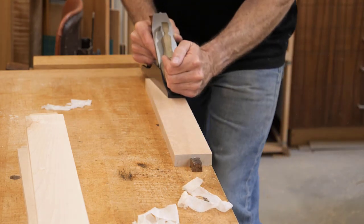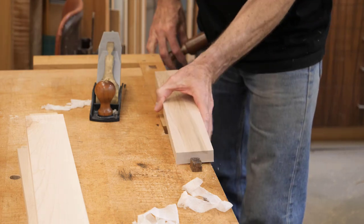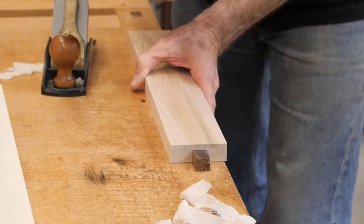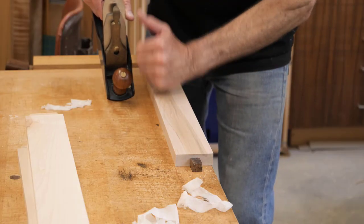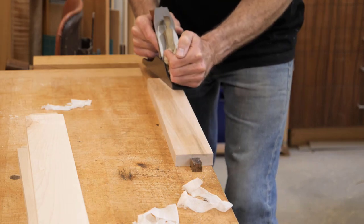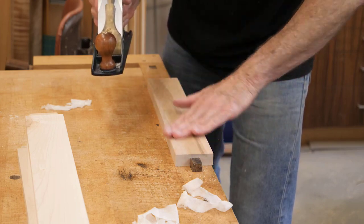I just sharpened my plane so it's really cutting nicely right now. That's nice and smooth. You can hear that little snap when I hit there. When you tighten up against these dogs it raises the board just a little bit, so I want to make sure I'm flat against the bench. The first pass or two you can actually hear a little bit of a buzzing sound because I'm removing the chatter marks from the planer or jointer.